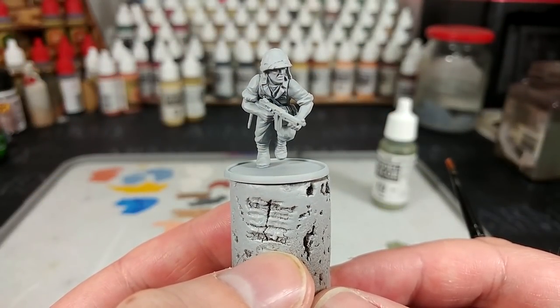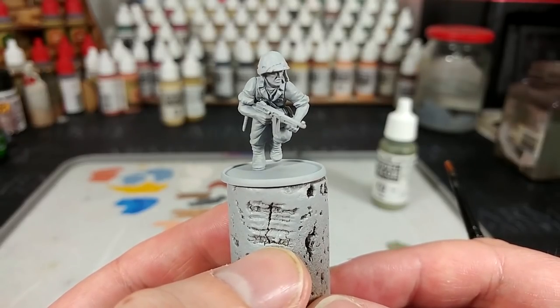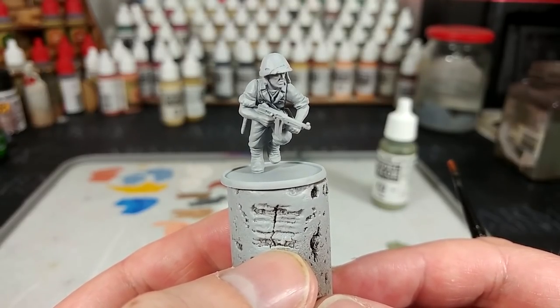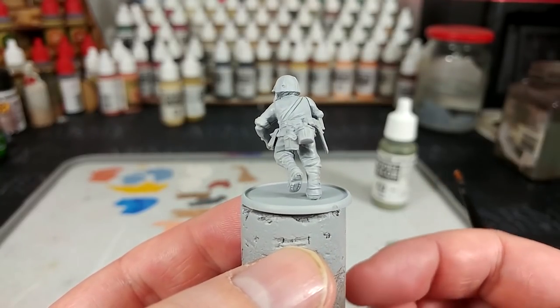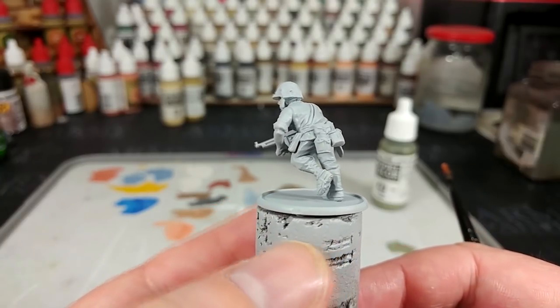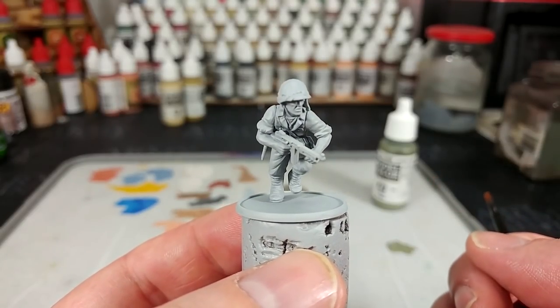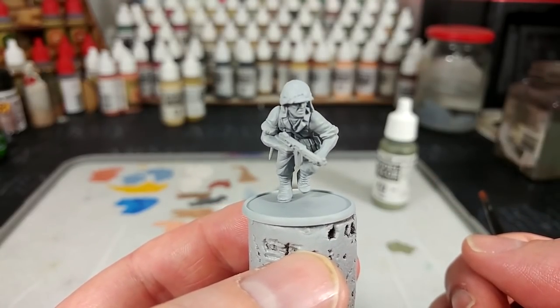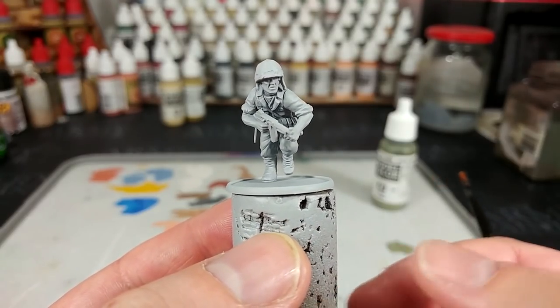We've begun by priming this guy with a quick spray of Greyseer, and in honesty any sort of light gray will do the job here. You could even use Army Painter's uniform gray. I've gone for a very light start because if I get any primer showing through, or imperfect coverage, a gray will help sell the worn, sun-bleached, faded look — and that's going to be ideal for our Marines.